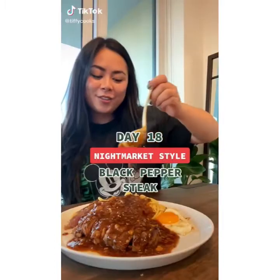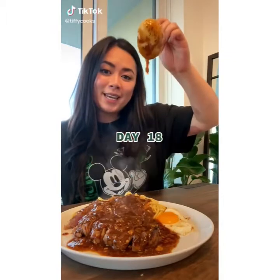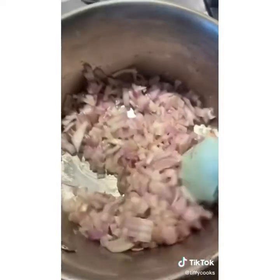That's easily one of the best foods in the entire world. For this street food steak dish: two pieces of steak, three shallots, four cloves of garlic, two teaspoons of cornstarch mixed with four tablespoons of water. Heat up to medium-high and add in three tablespoons of butter. Add in all your shallots and sauté for two to three minutes, then add in the garlic for one to two minutes or until fragrant.